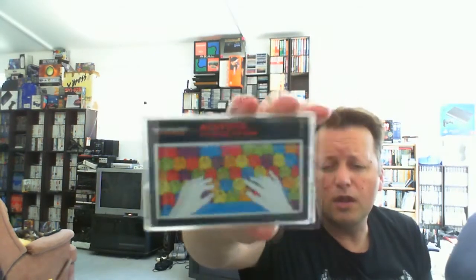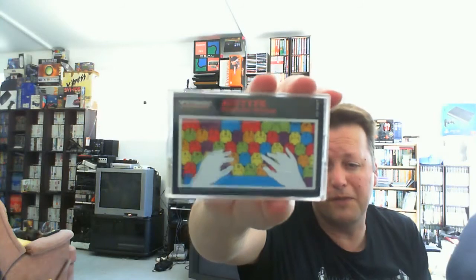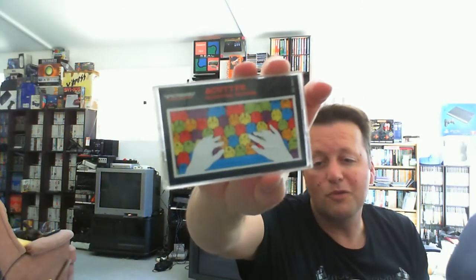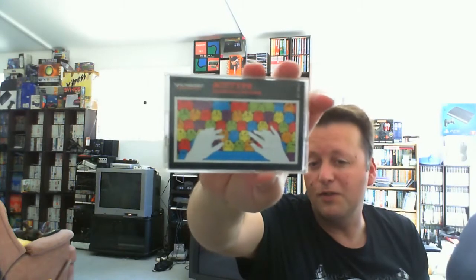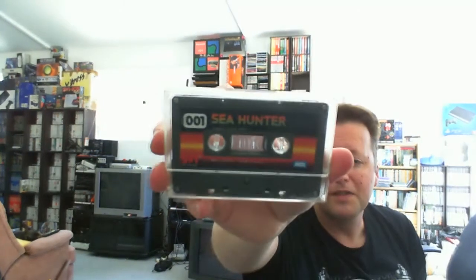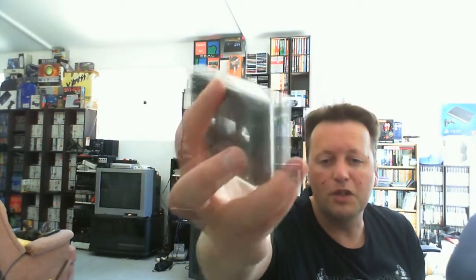Another one that I don't have is AccuType — actually that rings a bell, I might have this one, but that's okay. If I do have any of these, I'm sure they'll probably end up going back to the Netherlands to somebody I know there who would appreciate them. Last but not least — and it's title number one — Seahunter. Bound to be a game in BASIC rather than machine code, but we can always hope surprises are always great.